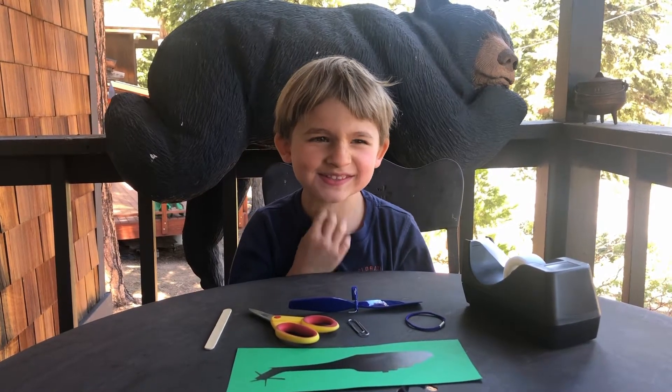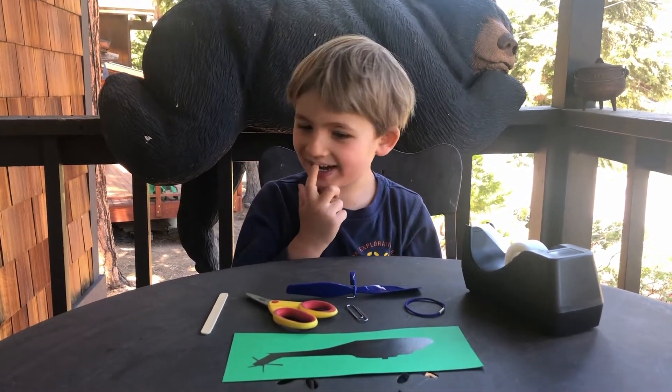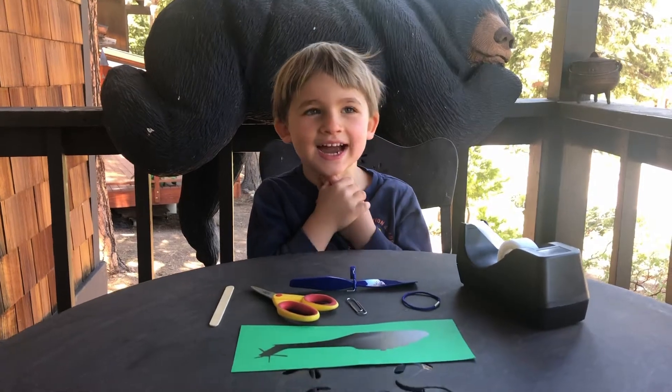Hi, my name is Oscar. I'm building a helicopter — the things I need.